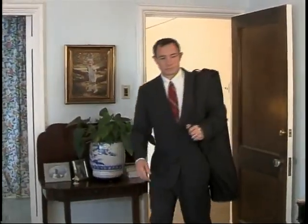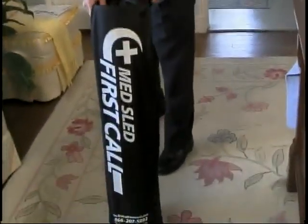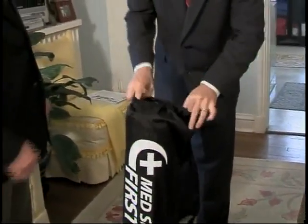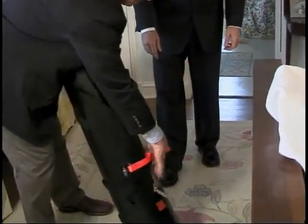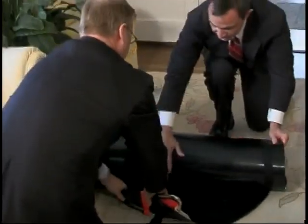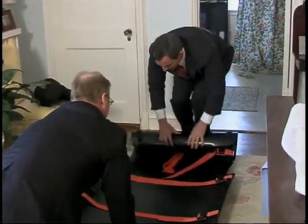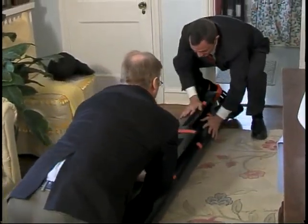Securing the deceased for transport with the MedSled is a simple and more dignified process. First, take the sled out of the bag and unroll it. The sled is made out of a durable polyethylene plastic that is flexible, so if the body is in a difficult position, the sled can easily be positioned underneath it with no lifting required.